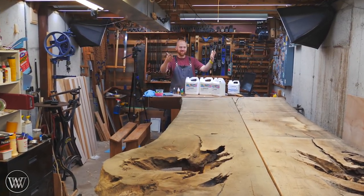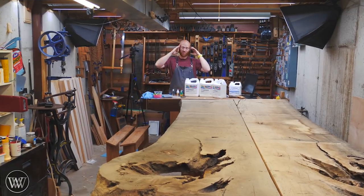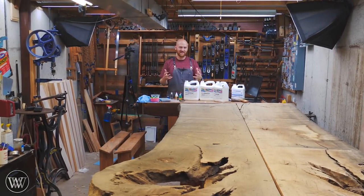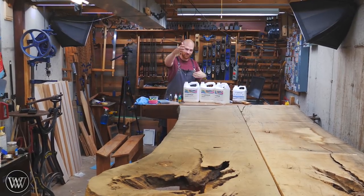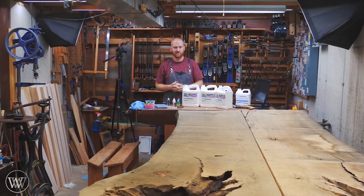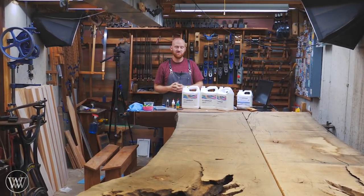Today we're finally getting around to the dining room table. This is a project I've been wanting to do for over two years now. It's finally coming along and it is massive — longer than 11 foot long and wider than 4 foot at the widest point. It's a big, beefy table.